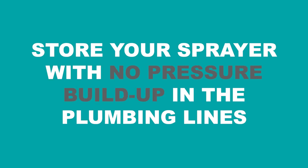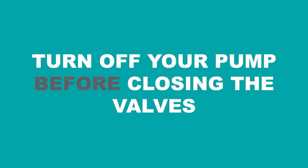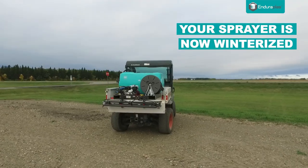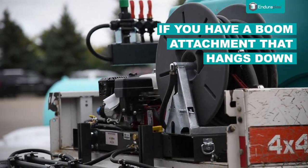Also ensure you store your sprayer with no pressure buildup in the plumbing lines. Turn off your sprayer ends so the remaining antifreeze does not leak out. Your sprayer is now winterized.